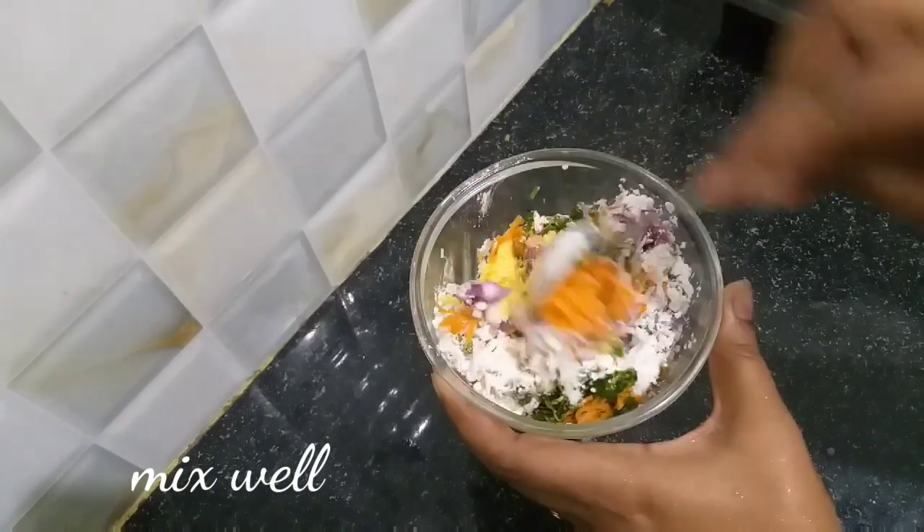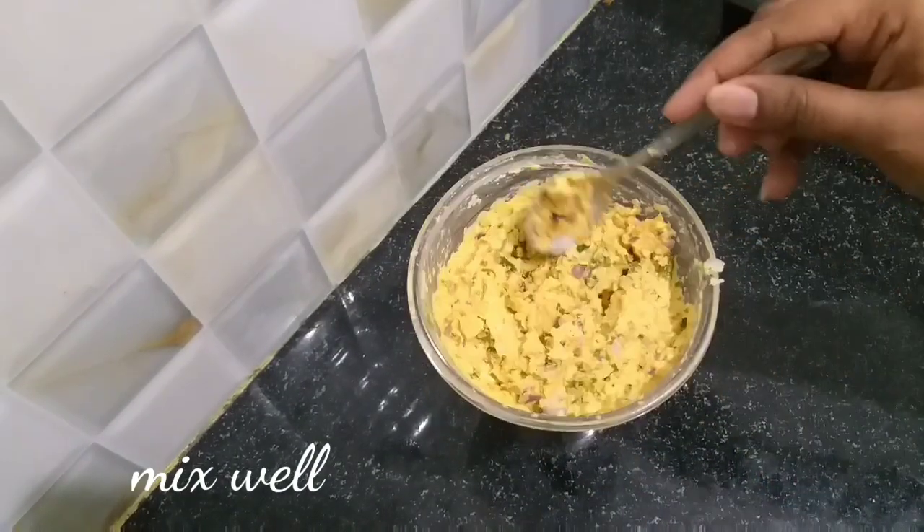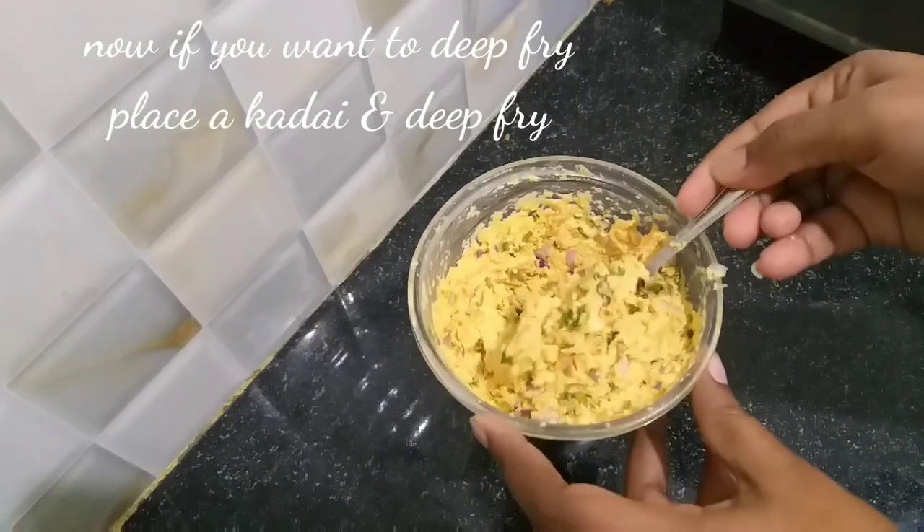Now let's make the cutlets. Let's heat the oil and deep fry in a medium flame. Fry until they are golden color.